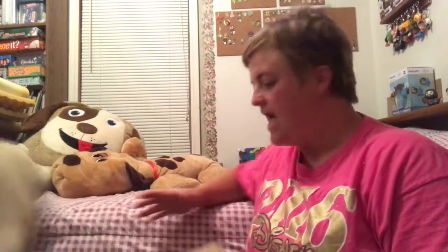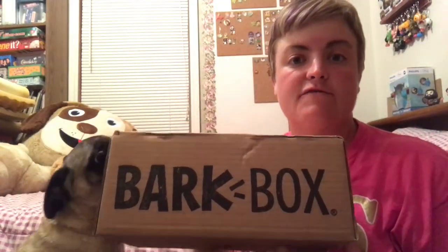Hey everyone, Emily here with Lizzie, and today we're going to open her BarkBox for a small dog.